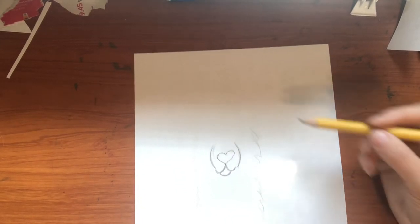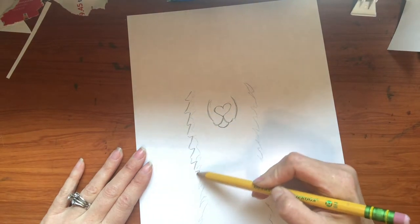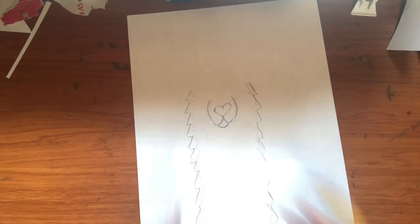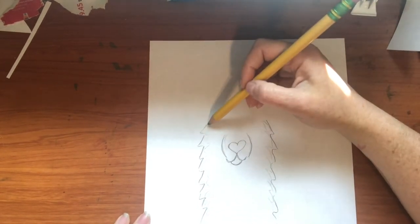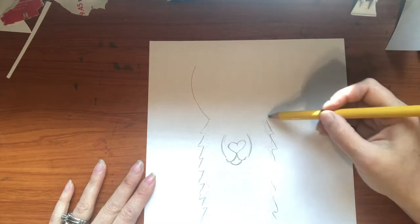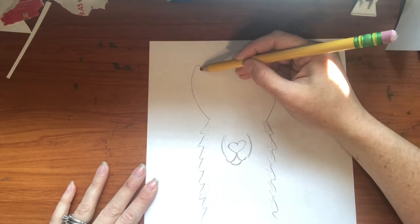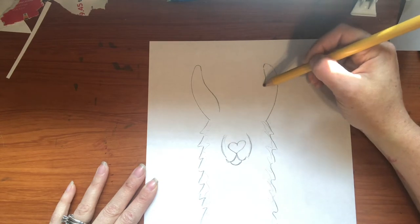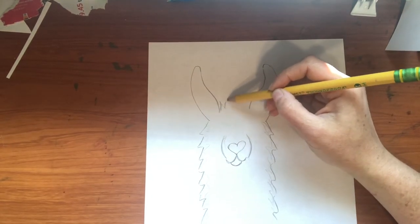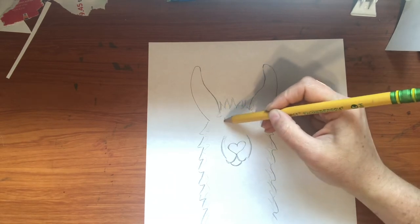The next thing we're going to do is give this llama some big old llama ears. The neck is a bumpy line coming all the way down on each side. Now we're going to draw some big ears — at least two finger spaces above that nose. These ears go out like a big C shape and then curve at the top, curve it, and then come in and back out. On top of their head they have some wild hair, like they just woke up and had a really wild hair day.